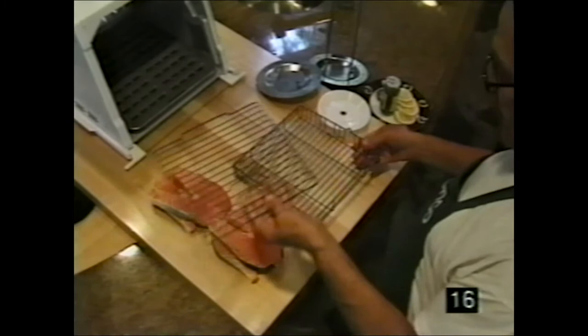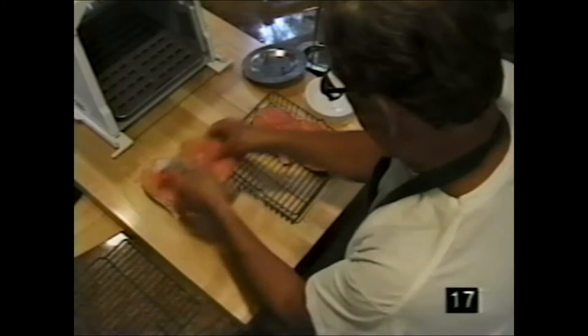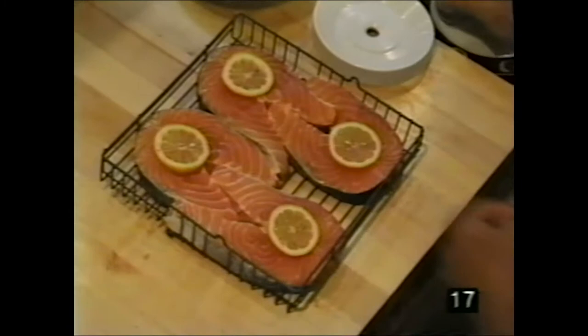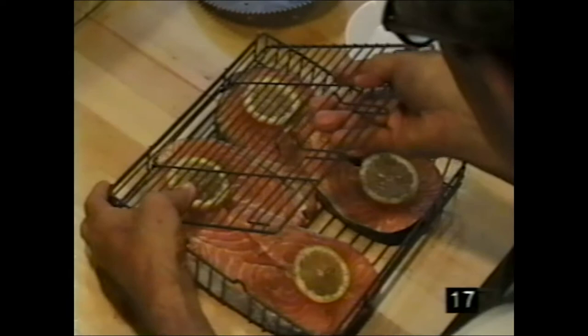Here's how to use the basket with salmon. Place four salmon steaks in the basket — one on each side, mesh and slide over. Add lemon on both sides and sprinkle dill. Take the bar and insert it on one side — it's very important that the fish does not move around inside.